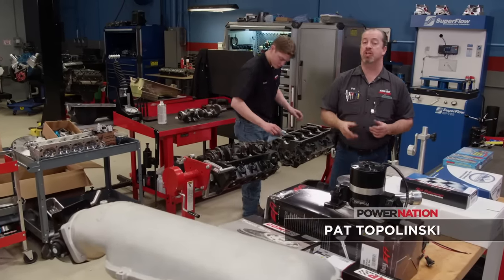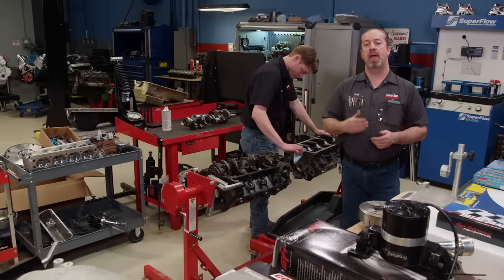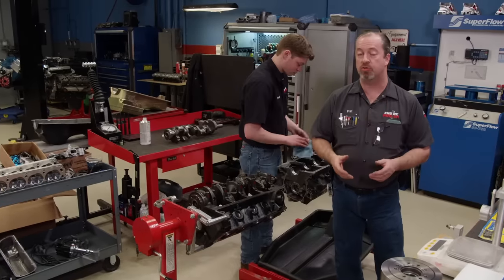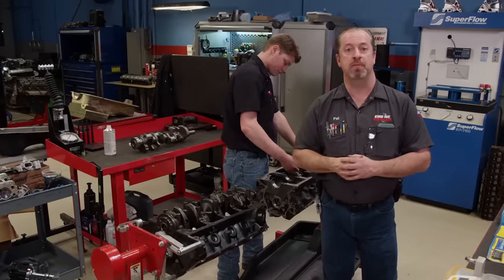Today in the shop we are working on a project that will once again benefit one of you lucky viewers. A while back we teamed up with our favorite fastener company, ARP, and gave away one of our repurposed dyno mules that we put some new parts on and it ran great. If you're not familiar with that project, check this out.